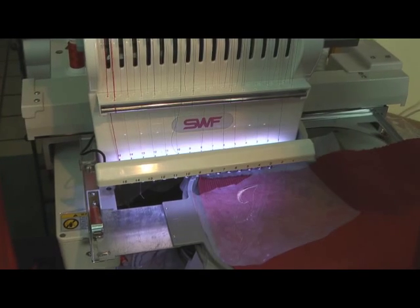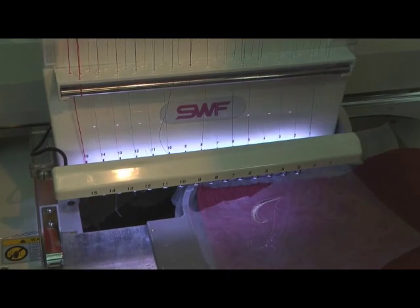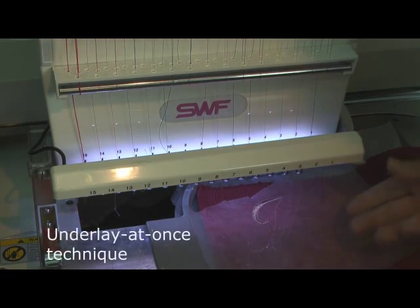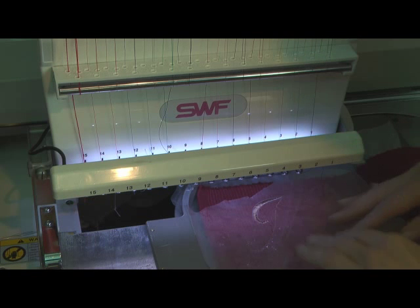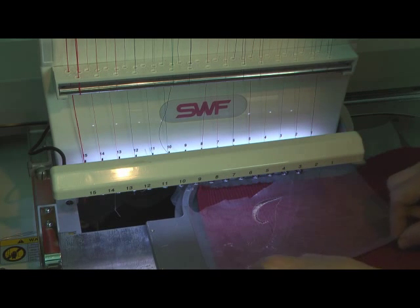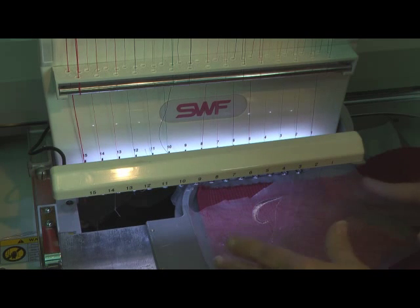We're going to do the underlay at once technique, meaning I'm going to stitch all of the underlay — and it's fairly heavy — to hold the stitches above this textured surface after the water-soluble has been removed. But because we're using this extra-heavy water-soluble, I want to tear it away and then cover it with the final layer of stitching.